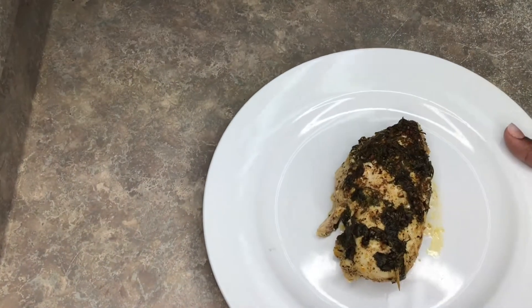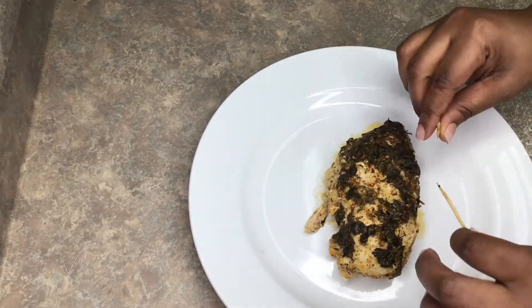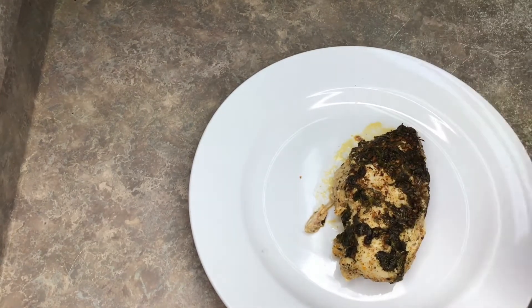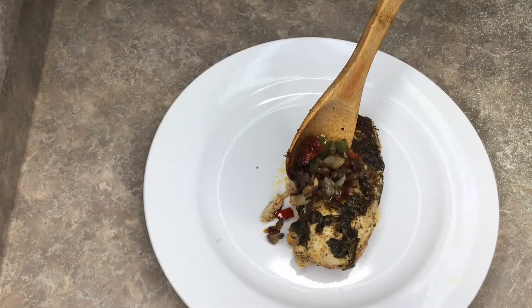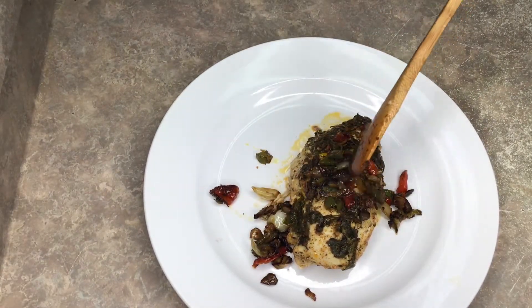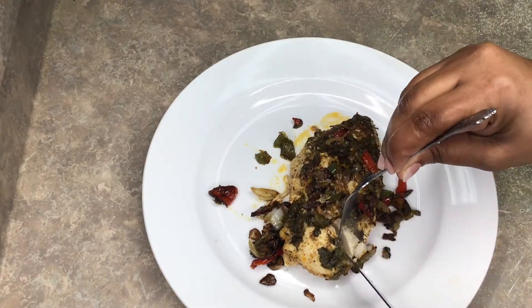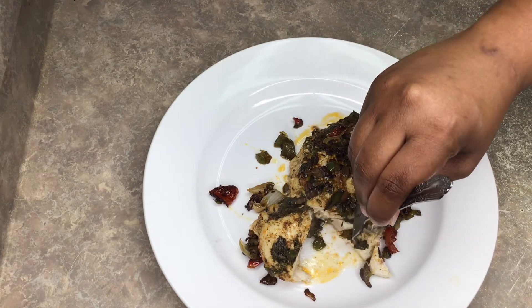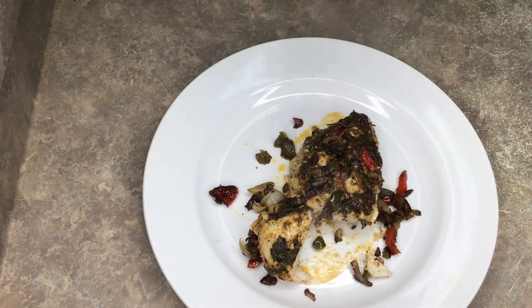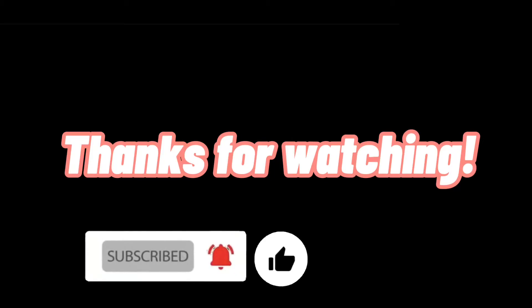Here's the finished dish — look at that! Take your toothpicks out, and put your veggies on top if you'd like. When I tell you that is some good food right here — look how tender it looks! This dish right here will make you want to slap your mom — don't do that! Thank you for watching, like and subscribe, hit the notification bell for more, and I will see you in the next video.